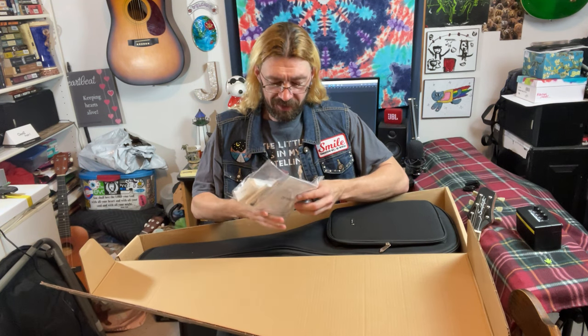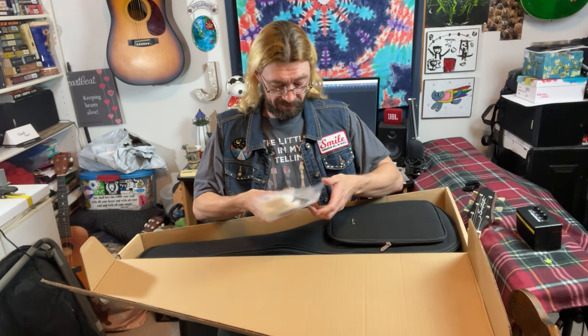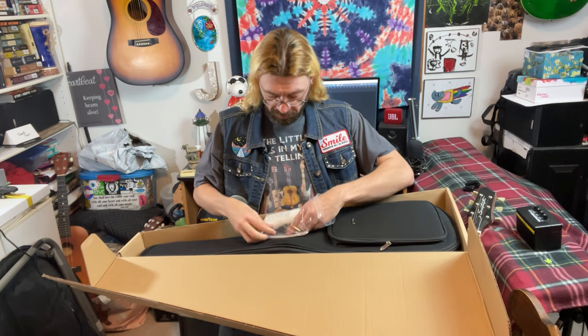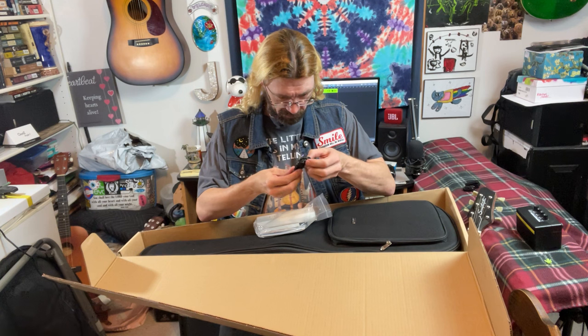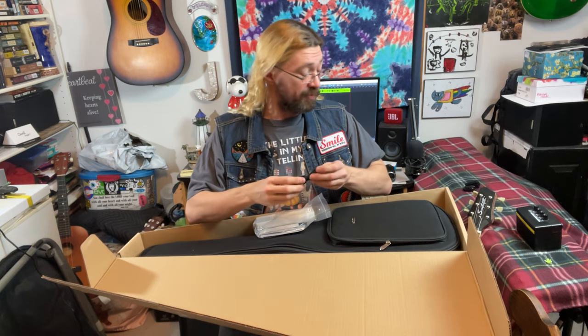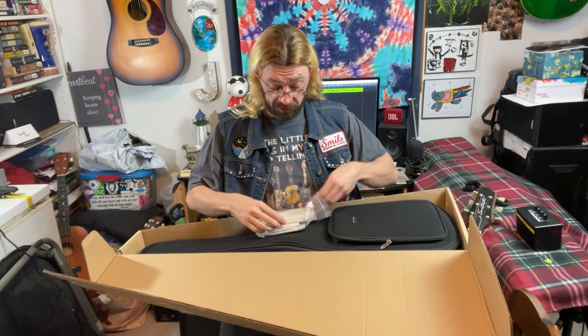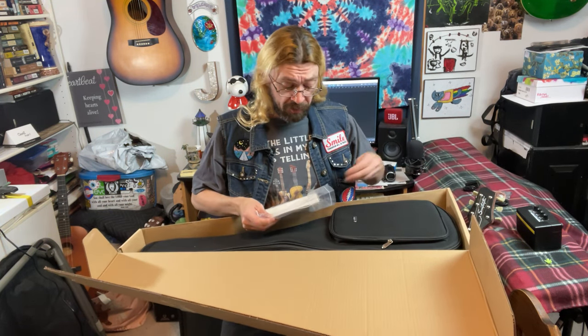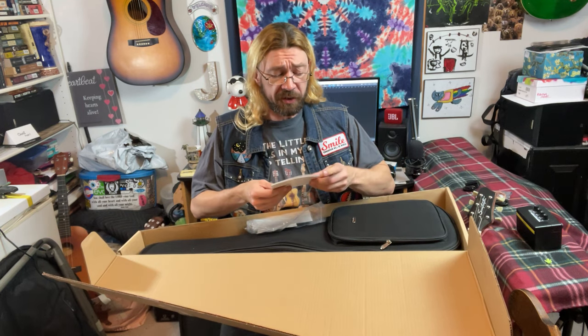We got this thing with the stuff in it. What comes with this? Well first of all a USB cable, so obviously it plugs in or it charges. Some of you know what it is already.